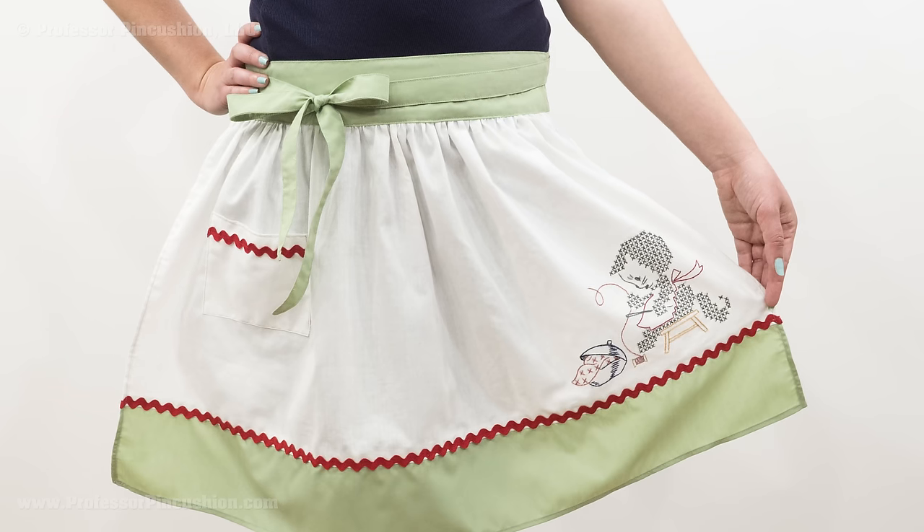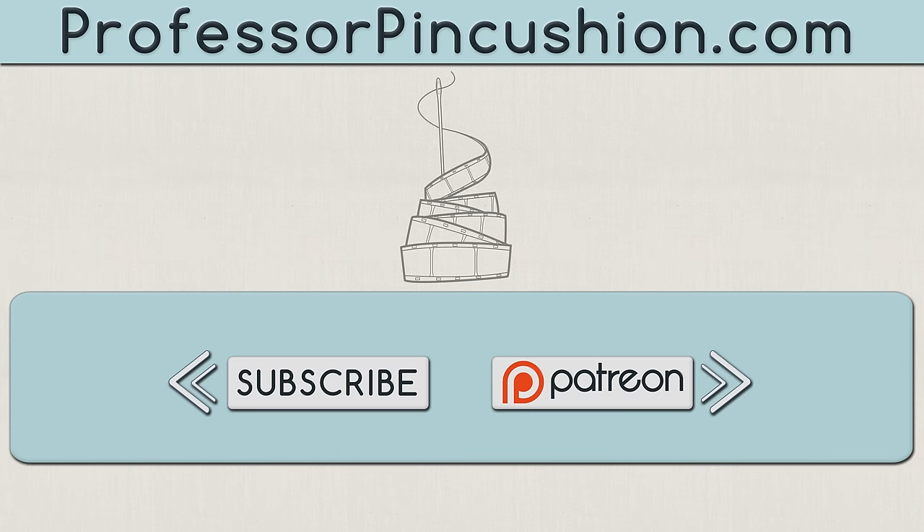Just because an apron is practical, it doesn't mean it can't also be beautiful. We hope you enjoyed this tutorial. Please subscribe to get notified of our weekly releases. Also check out ProfessorPinCushion.com to view our complete library with well over 350 sewing tutorials. If you'd like to directly support us, check out our Patreon campaign and earn some exclusive perks. Thanks for watching.